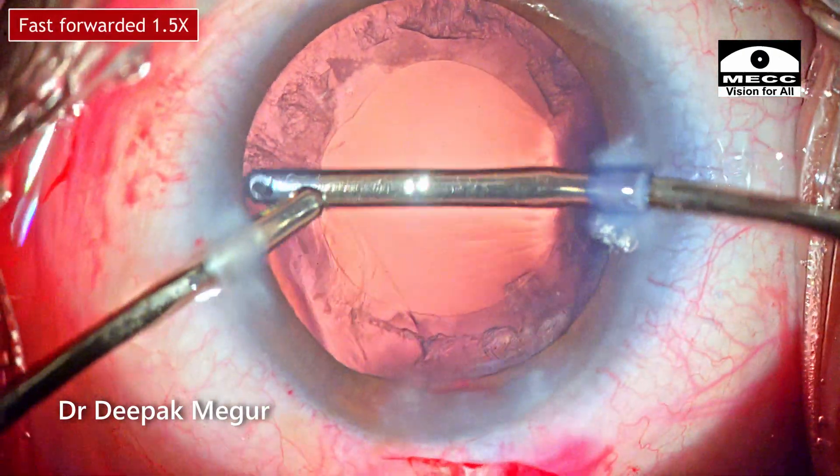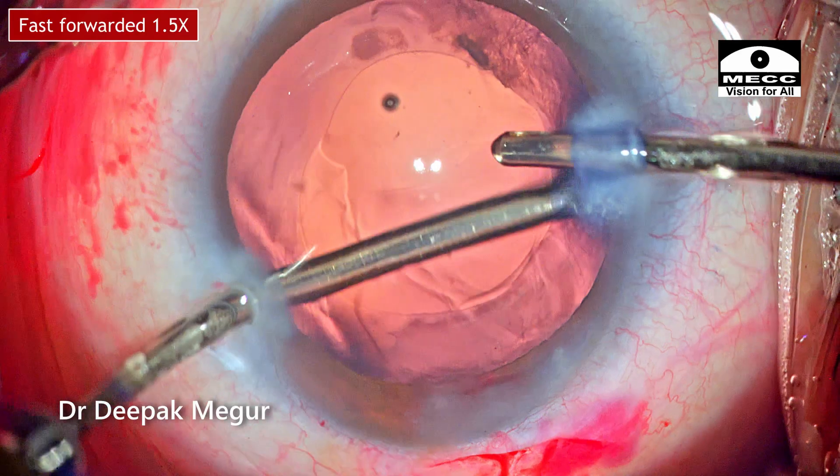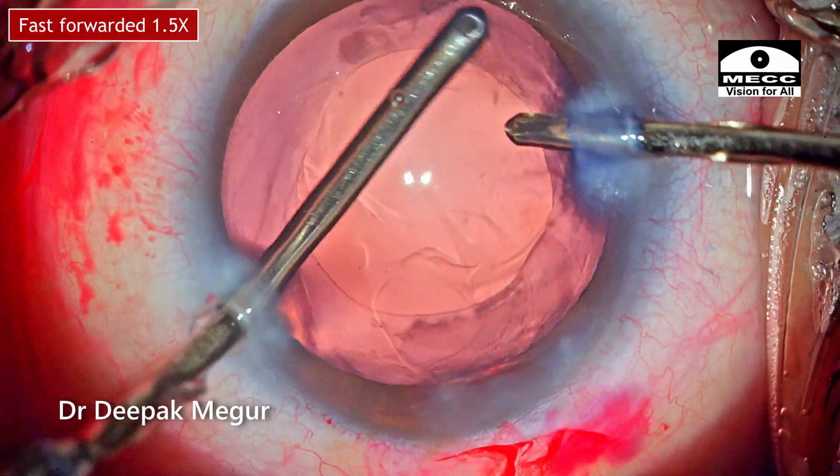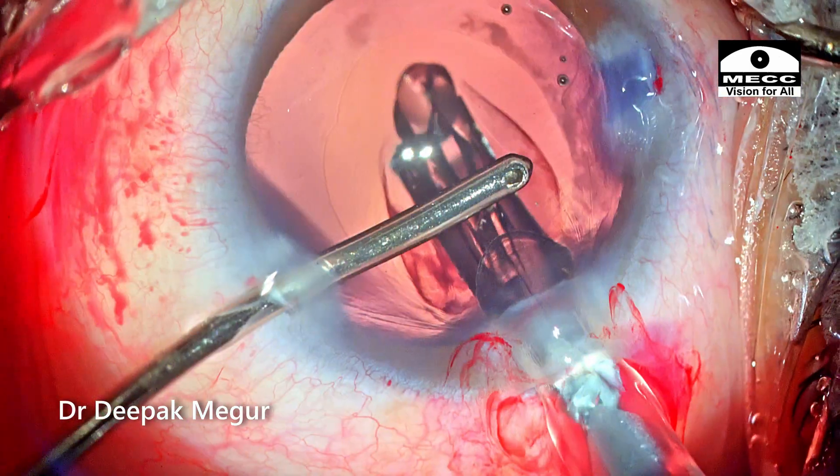The remaining cortex is aspirated, and the intraocular lens is placed into the bag.